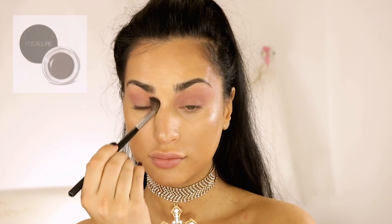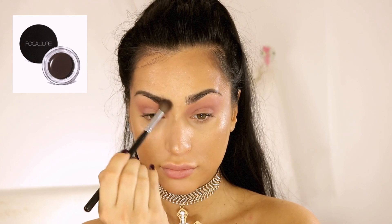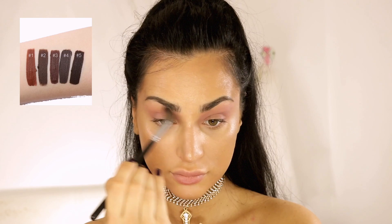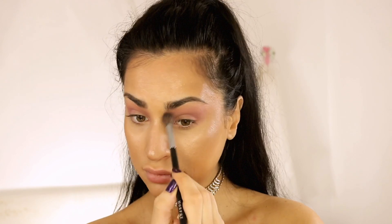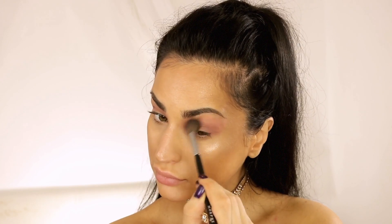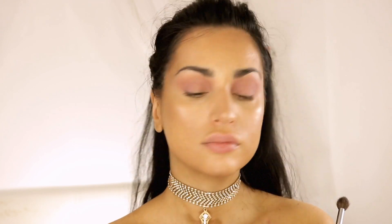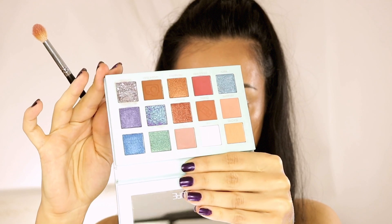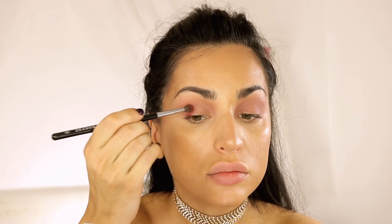I hadn't primed my eyes with anything other than my usual concealer, and it applied easily without any patches or patchiness. I'd like to mention that I've been using brow pomade from Focalure throughout this year and last year and I don't want to switch to anything else. You can check any of my videos to see that. Currently I have shade Chocolate, but I also love shade Ebony — it's a bit darker and more dramatic.